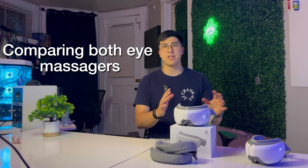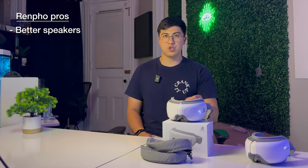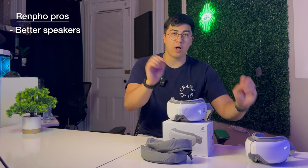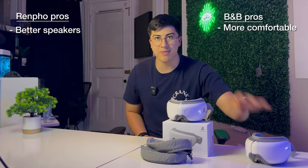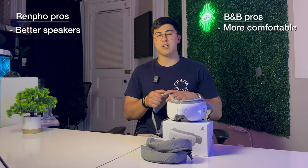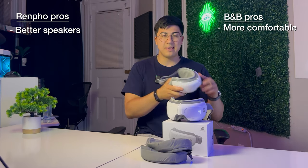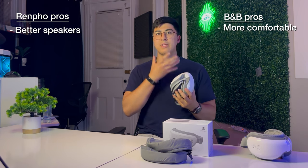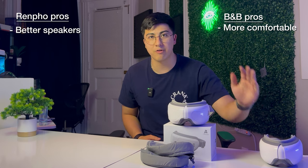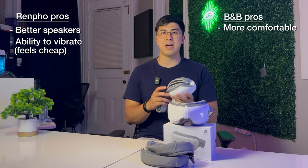In direct comparison: the speakers are noticeably better on the Renpho — the music sounded clearer and higher quality, while the Bob and Brad quality was worse. To be clear, both have bad speaker quality, one is just worse than the other. The Renpho eye massager is overall less comfortable than the Bob and Brad — with the Renpho I felt pressure on the upper side of my eye and on my cheekbones, while with the Bob and Brad I felt even pressure across my face with weight evenly distributed. The Renpho has a vibration option but I don't prefer it as it feels cheap and takes me out of relaxation.